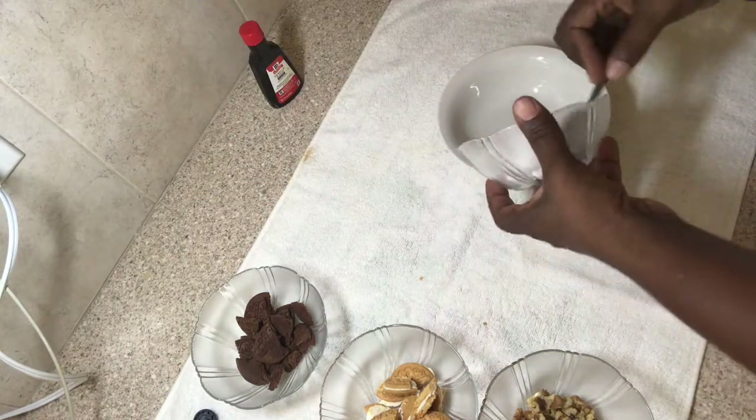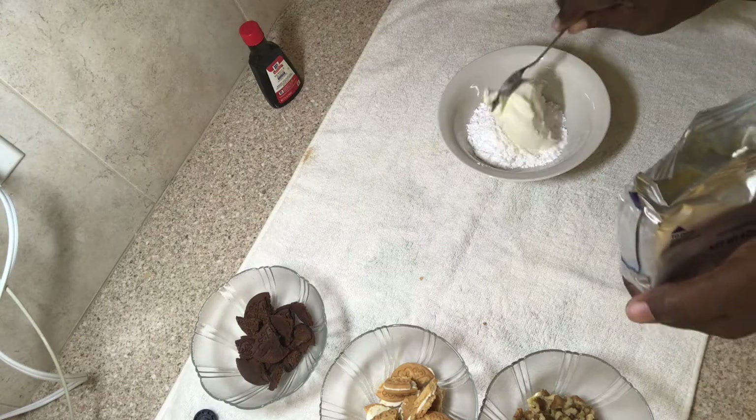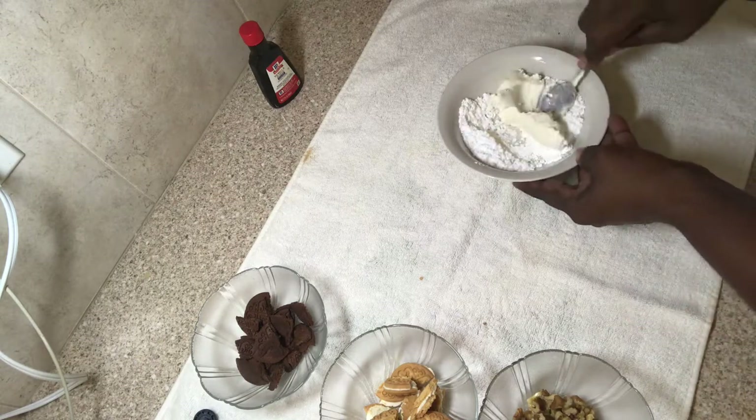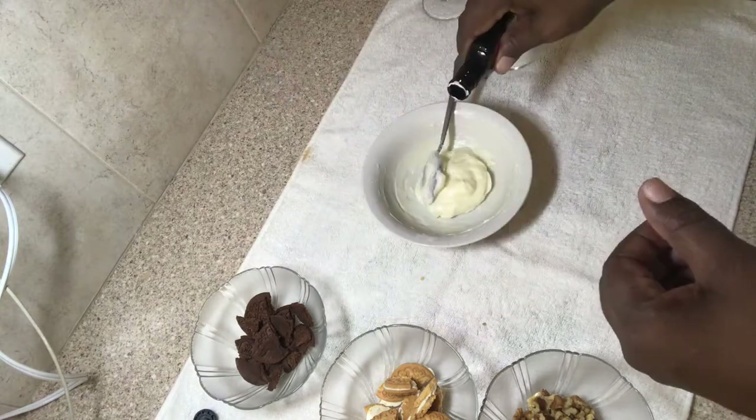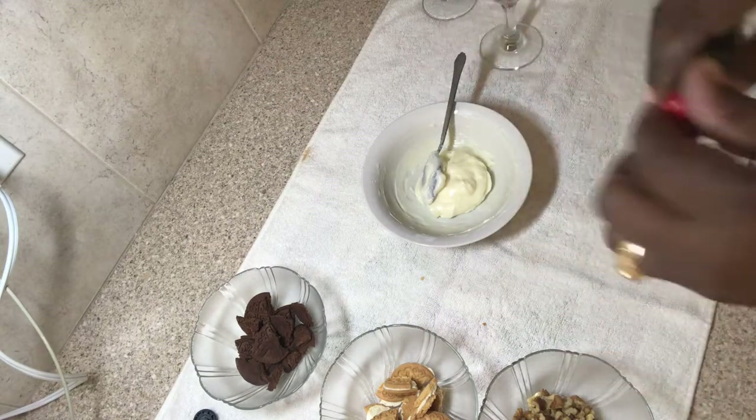I'm now going to mix my icing sugar along with the cream cheese, making sure that it's mixed smooth and creamy and nice. Now I'm adding some vanilla essence. Check the description box below, guys.